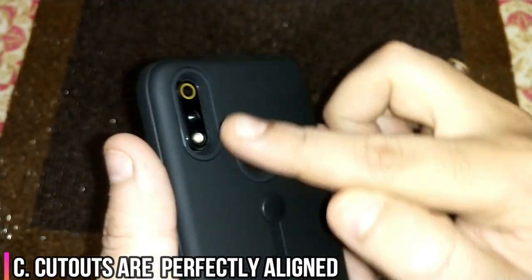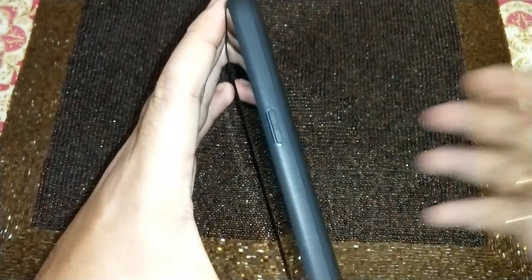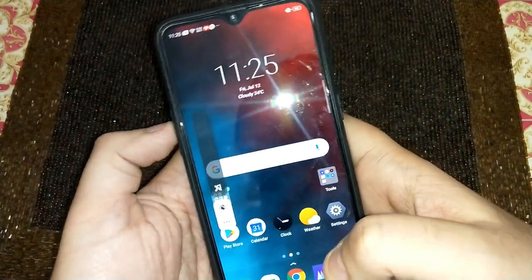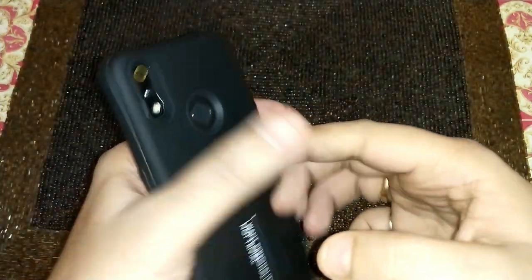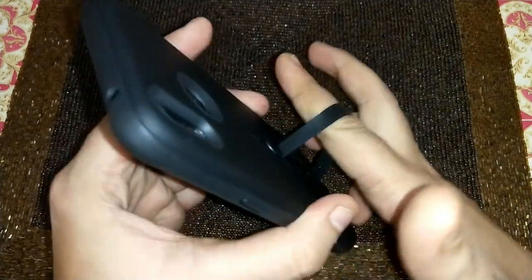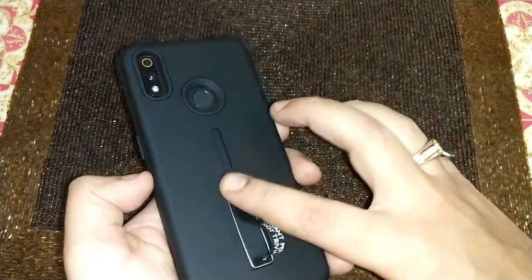The cutouts are perfect — there's a cutout on the top and at the bottom, as you can see. They are perfect, no problem from that side. The buttons are also at the right spot. I am easily able to operate them — if I press the button it responds in the first go, which is also good. Now this is a good thing in this cover: when you are speaking you can simply put your finger in the loop, and if someone tries to snatch your phone it won't be that easy. This is the best part of this cover, and this is the reason I bought it — because I have been in a situation like that.